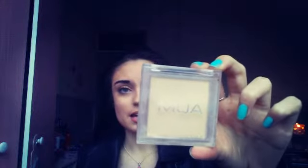The next thing on my starter kit, which has been in a lot of YouTube starter kits I've seen, is the MUA Press Powder. This is in Translucent. I also have Shade 2 which is my favourite. It's really good for a base once you've put your foundation on. It's only a pound so you can't really go wrong.